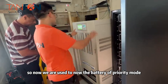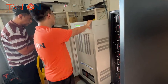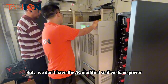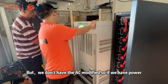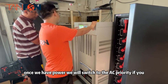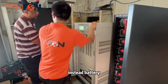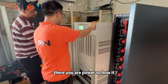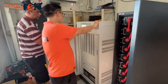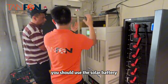The battery is currently in priority mode. If we want to switch to AC priority, we don't have the AC monitor right now, so we can't. Once we have grid power, we will switch to AC priority and it will use the grid power instead of the battery. Right now it's using the solar battery.